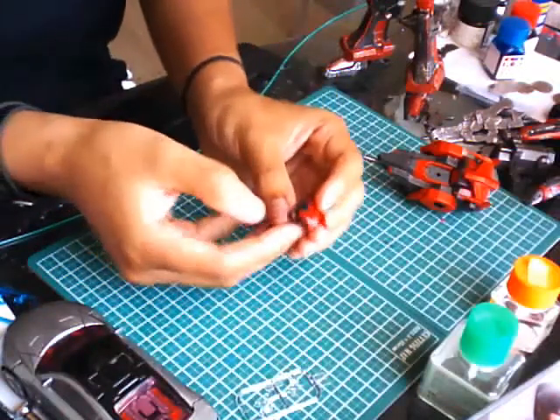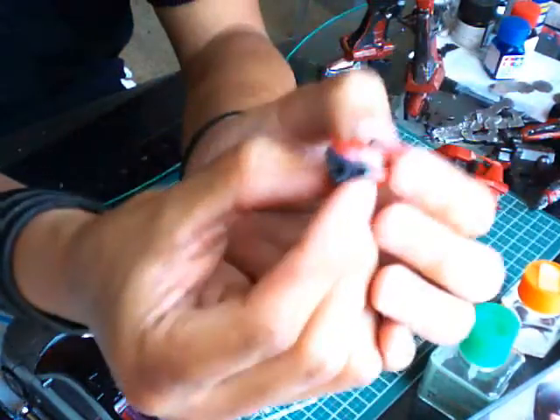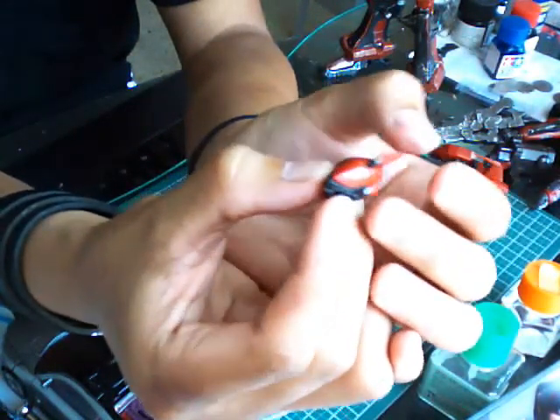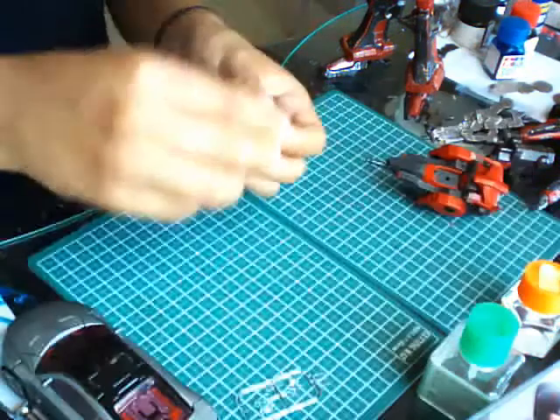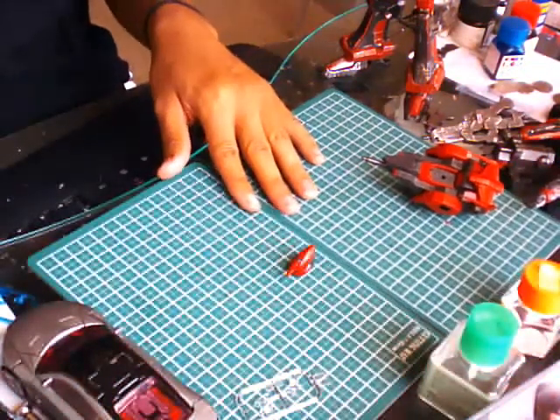That is the head. You can kind of see the clear blue — that is nice, that is so nice. Alright, we're done. Time to do the assembly in the next part, catch you guys there.